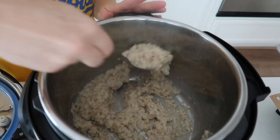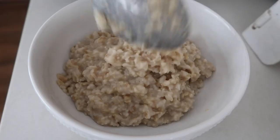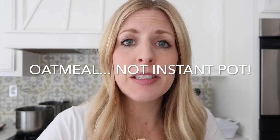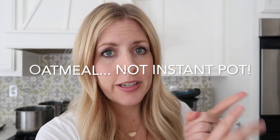This is your base oatmeal. I like to take this oatmeal and put it into serving size bowls. Some of my favorite things to put in are blueberries and brown sugar — that's like my main go-to — but I'm going to show you how to do pumpkin.